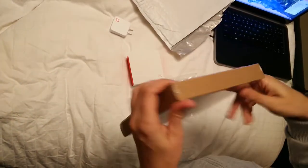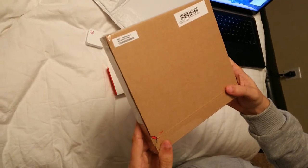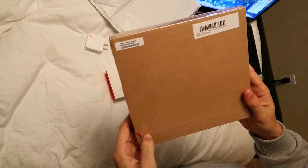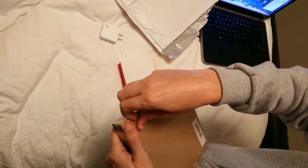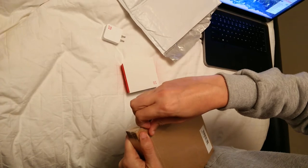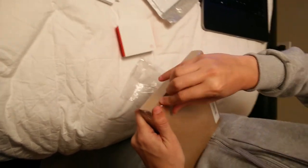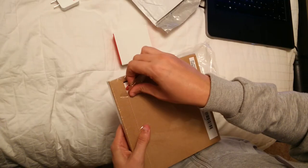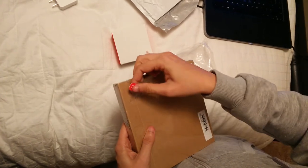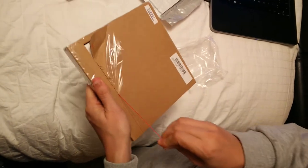How to open it? So here it has the open sign — I guess I have to open the open sign. Call me just slow, but this is not open. Here it has this thingy which you can pull, and it opens up.